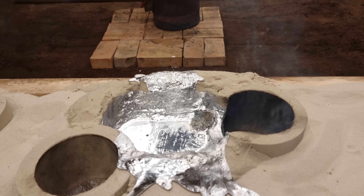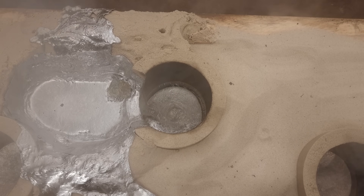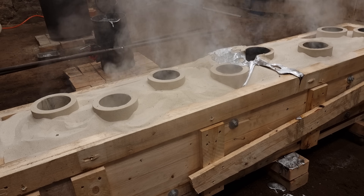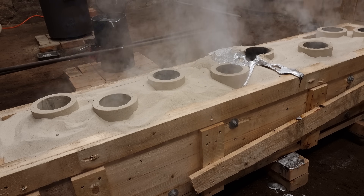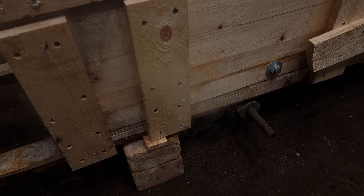I was concerned that I didn't have enough aluminum, seeing that the risers barely filled, but there was nothing left to do but let it cool down overnight and crack open the mold the next morning.